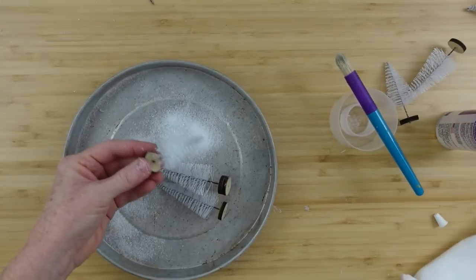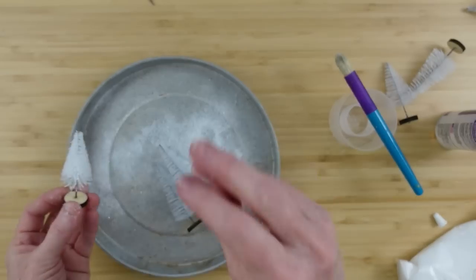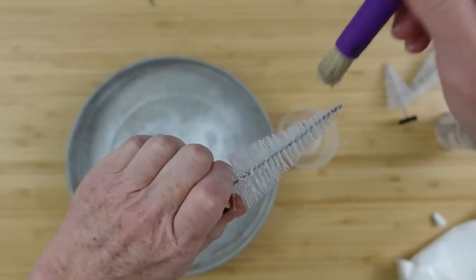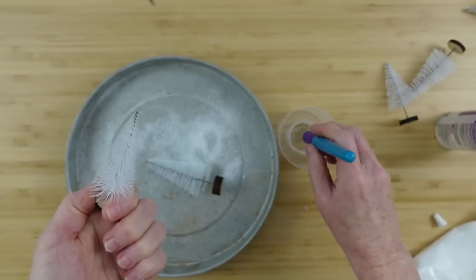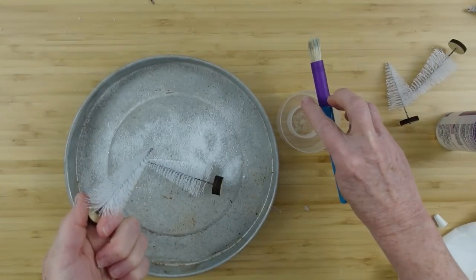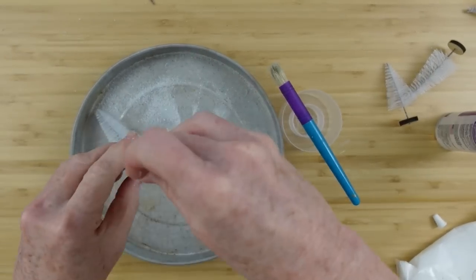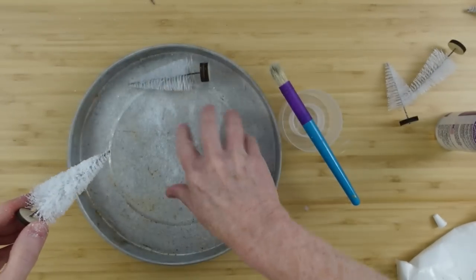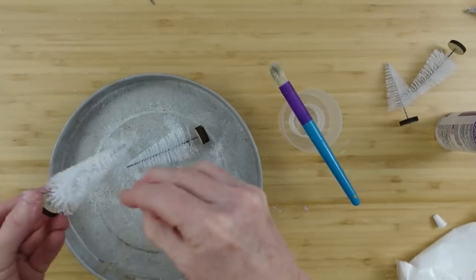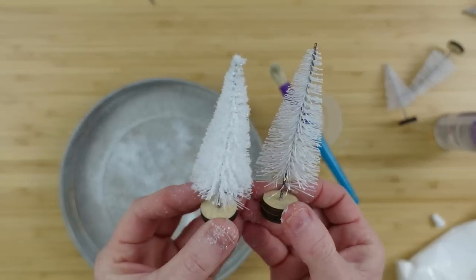Then I'm going to sprinkle it with snow. You can use glitter, white glitter, or colorful glitter — whatever you decide. This is vintage-inspired so it's not going to look exactly like something you'd see on Pinterest. Do it over a pan so you can pick up the excess and reuse it — empty it into a zipper bag so nothing is wasted. For vintage projects you'll probably want some type of snow or glitter.